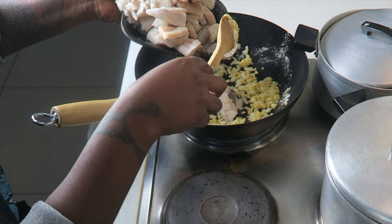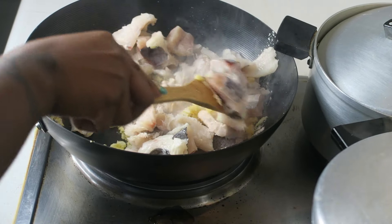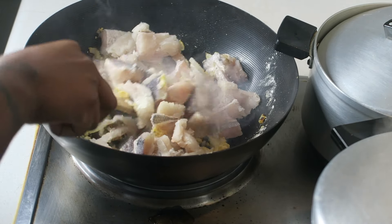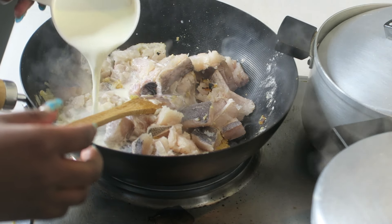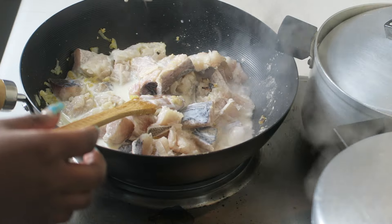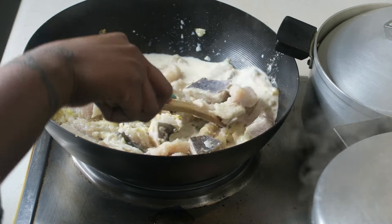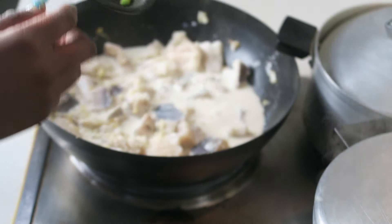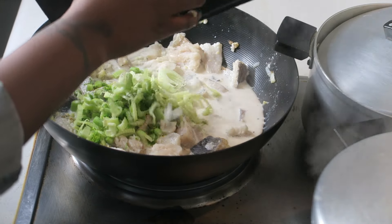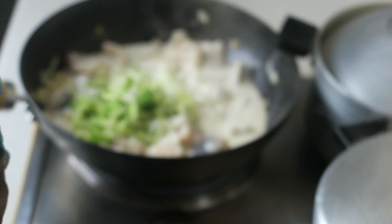I added the fish to the wok — and I know it's weird to do that because most people add flour and stuff first, but I just prefer to do it that way. Approximately 5-6 minutes later, I added the fennel and the spice to the sauce and let the heat do its thing.